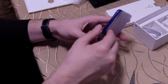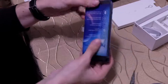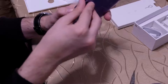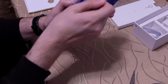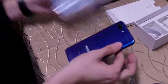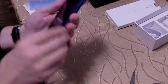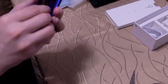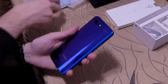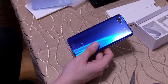Now let's remove the film. Can you slide the device out? Actually, you have to tear it open to see the device in its full glory. I'll also remove the back film because it has the IMEI number on it and I don't want anyone to see that — so it will be hidden.